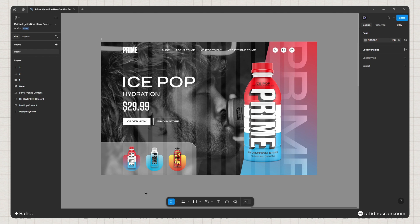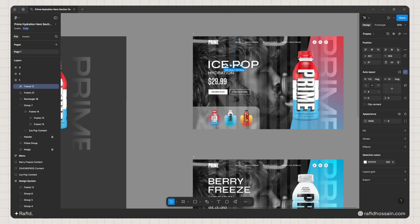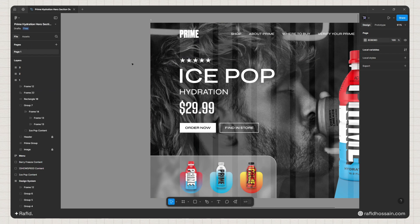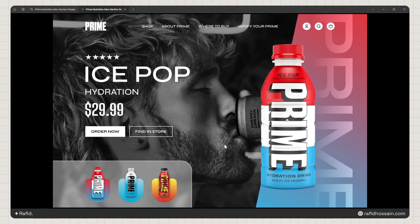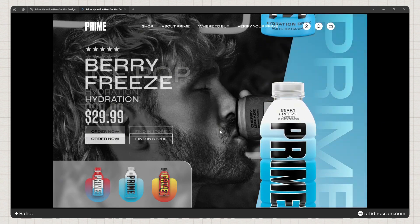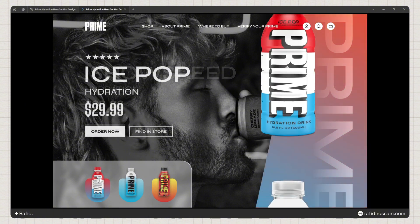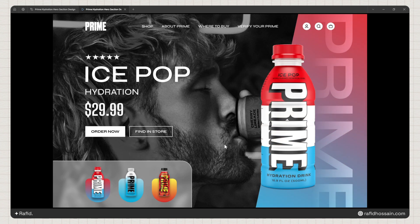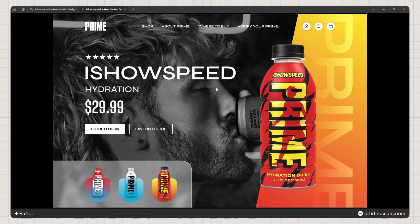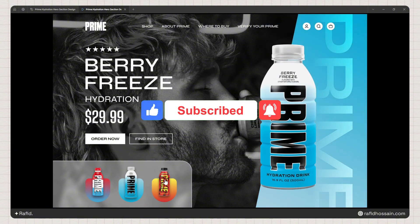One thing I missed is the five-star icon, so I'll quickly duplicate it from the design system and add it to all three frames. Our design is now complete. Let's preview it — when you drag, the image, text, and everything transitions smoothly using Smart Animate. Clicking a slide indicator makes it slightly bigger. This is how you animate your design in Figma. I hope you like my work — don't forget to like and subscribe, see you in the next video!